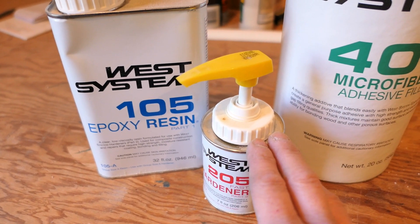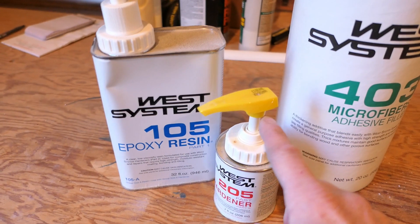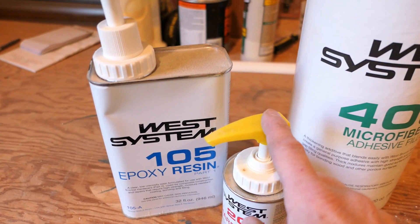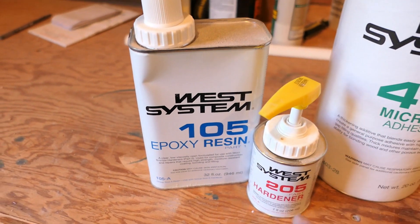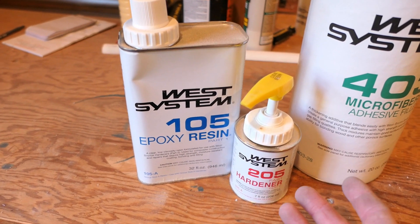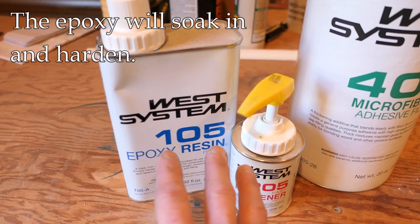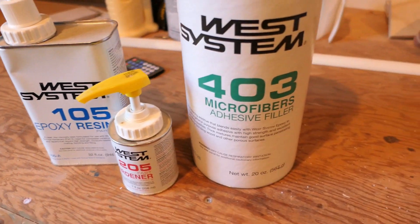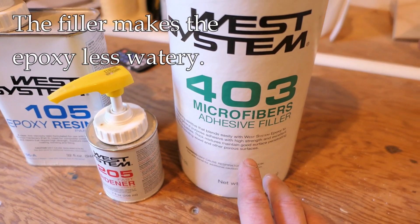This two-part system requires mixing epoxy in a certain ratio. I purchased these pumps that go on the bottles — one pump from each can gives you the perfect ratio. It's a little more expensive to buy the pumps but well worth it — I'll put a link in the comments. You can do as many pumps as you need to fill the space. This epoxy is fairly liquid in its consistency, so it's going to flow out of cracks. What I need to do is add the 403 microfiber filler to thicken it up.